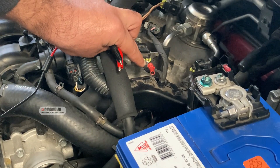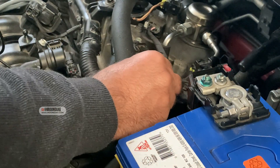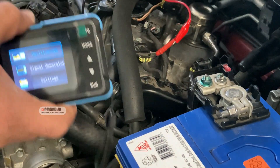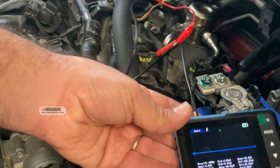Here's the cam sensor — the middle wire is the signal wire. On the probe I'm going to put the signal lead right here on the signal wire and the black lead on a good ground. The oscilloscope is ready — I'm going to start the engine to see what sort of waveform we can get.